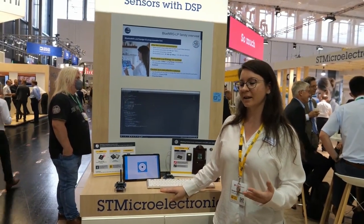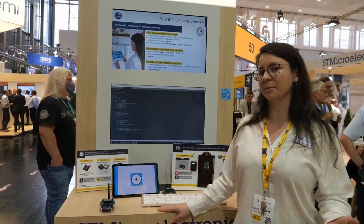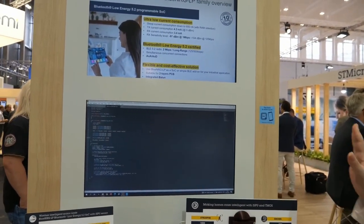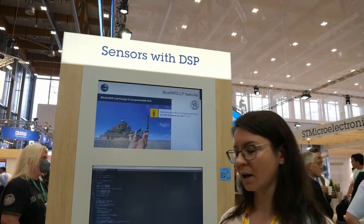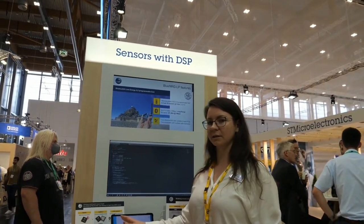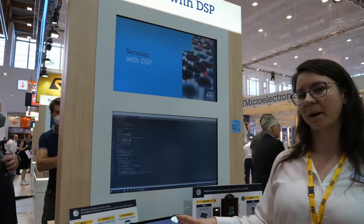This is a small but compact RISC core capable of data processing with much less power consumption than an MCU. Here at this booth we are showcasing two demos. The first demo showcases how we can run sensor fusion directly in the sensor, meaning we calculate the orientation in the sensor, and then the BLE system-on-chip only collects the data and transfers it directly to the smartphone app.